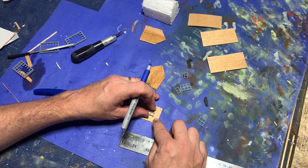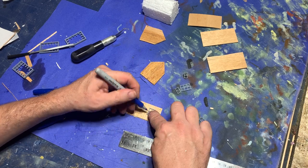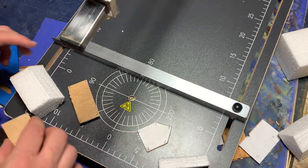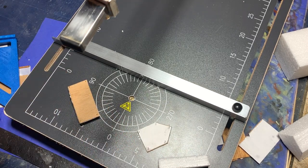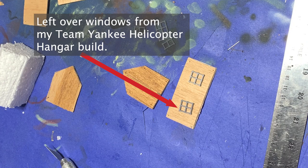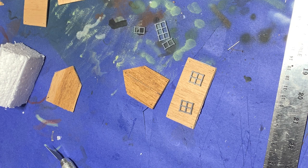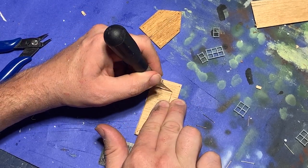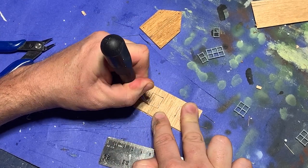It was now time to figure out where the windows and doors were going to go. I removed the pins and pulled the balsa wood plates off the sides of the styrofoam core of the building. Then I went to my bits box, got out some 3D printed windows and doors from a previous project, and laid them out on the balsa wood. When I was happy with their final locations, I took out a sharp knife and cut out around the windows.